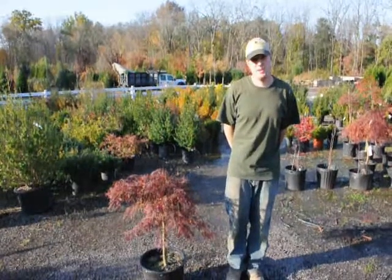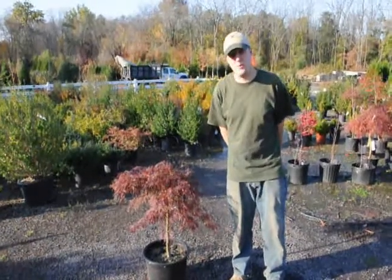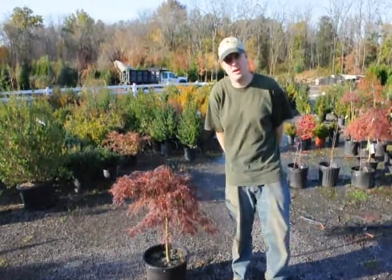Hello, my name is Mike Hurst from Highland Hill Farm. Today we have in front of us a Japanese weeping maple and I'm going to tell you how to water and how to fertilize it.